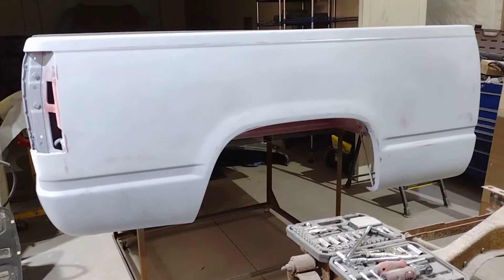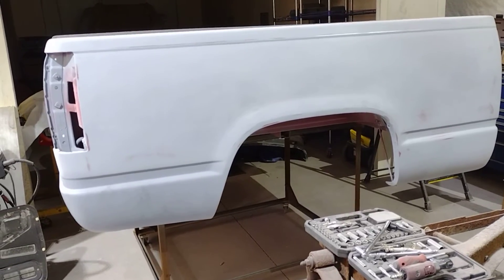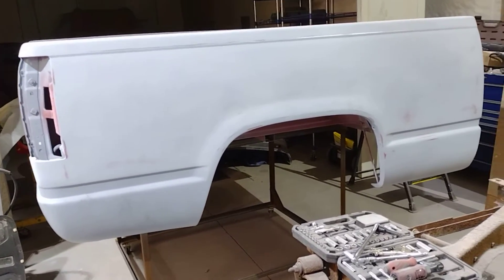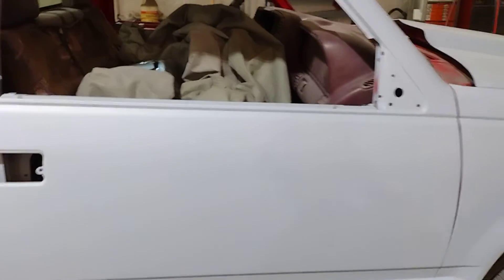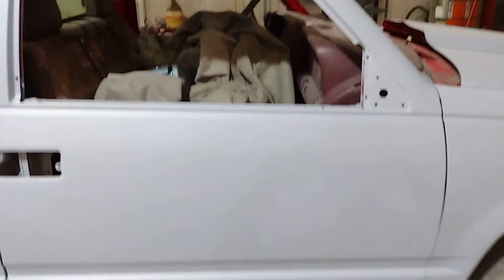So I'll move the truck outside and prep the box — we got a few little things to do to it and it'll be ready for primer. Within a week we're going to start putting color on this. Anyway guys, everybody have a great day and we'll talk to you later, bye.